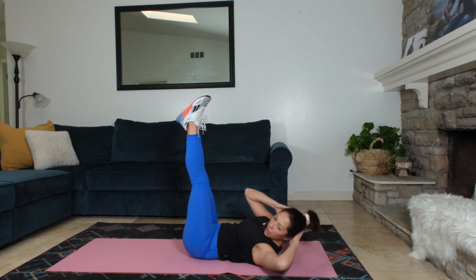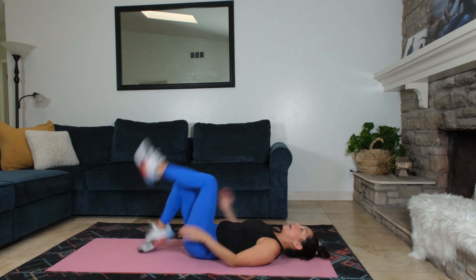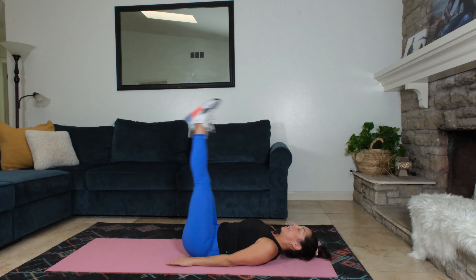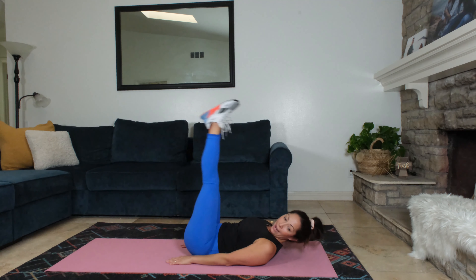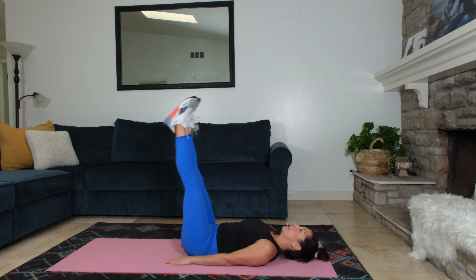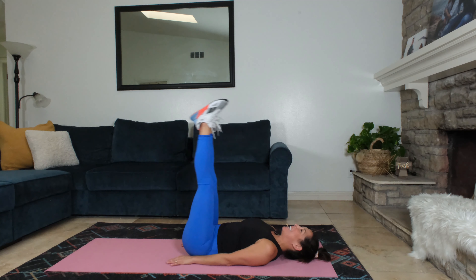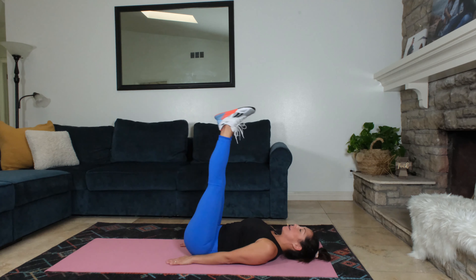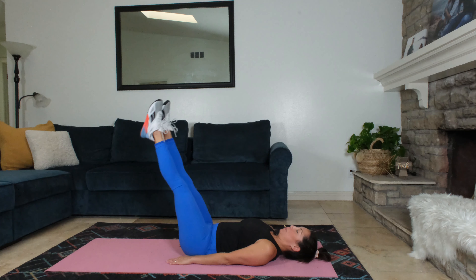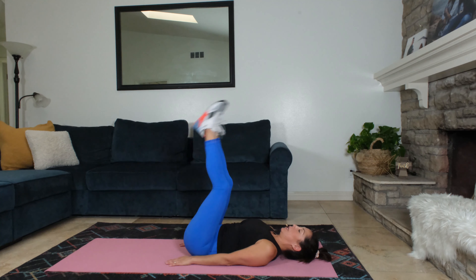We are almost there, going into double leg lowers. So here we go. Upper body's gonna stay down for this one. Your legs are straight up. You're gonna lower both legs and lift. Lower and lift. Feel free to go as low as you can while maintaining your back staying down into the mat. That's the key. Feel free to bend the knees if you need to.